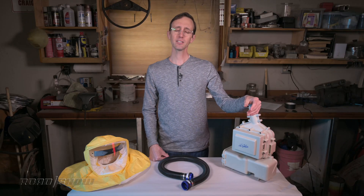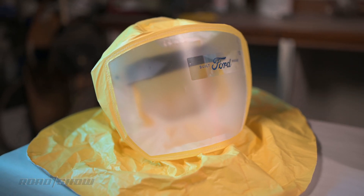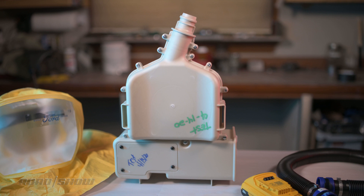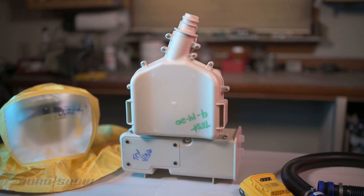So what exactly does a PAPR do? They're designed to provide the wearer with a stream of filtered air delivered under positive pressure to protect them from contaminants. Obviously, in this case, the system is intended to prevent the spread of infectious disease, but respirators like this one do have uses in other applications — they can be worn while painting or welding to protect against noxious fumes. But Ford's design here is only intended to be used against the coronavirus.